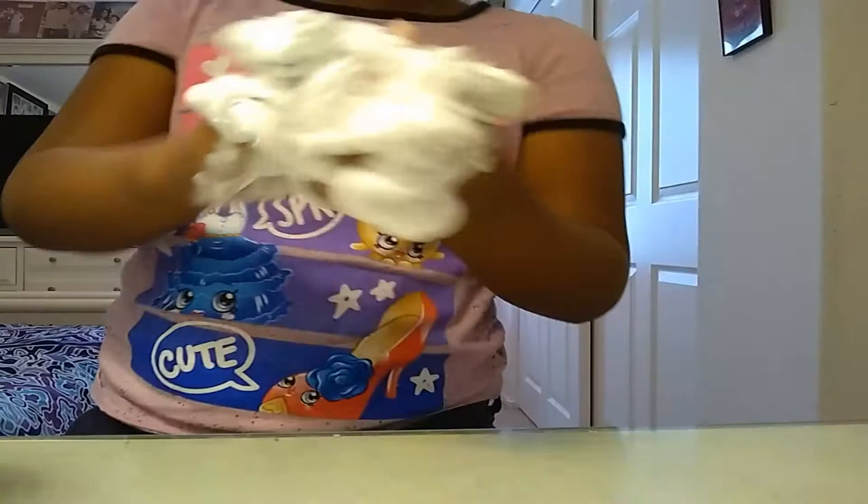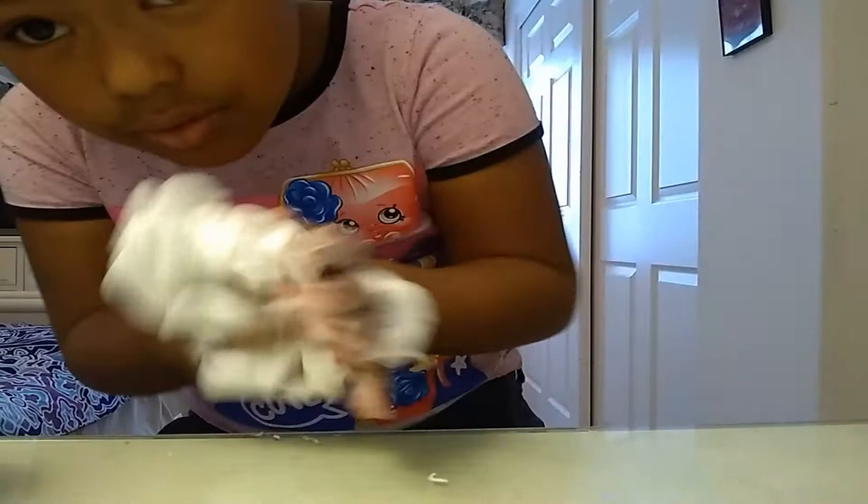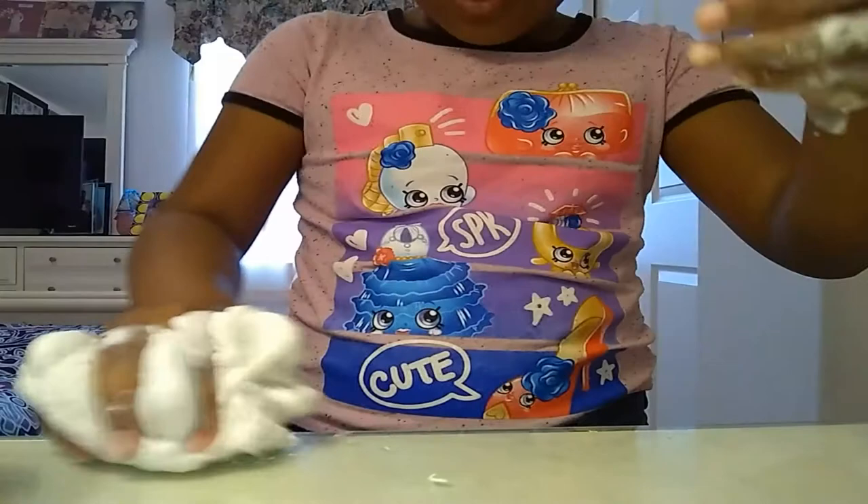I don't want to put it on the table because I do it on my hands. I do it over the table but I don't do it on the table. I don't care if I clean it up. I can clean it up with my slime, I just don't feel like it.